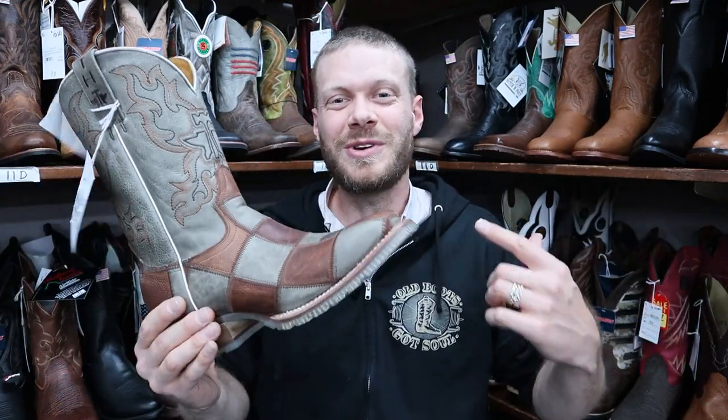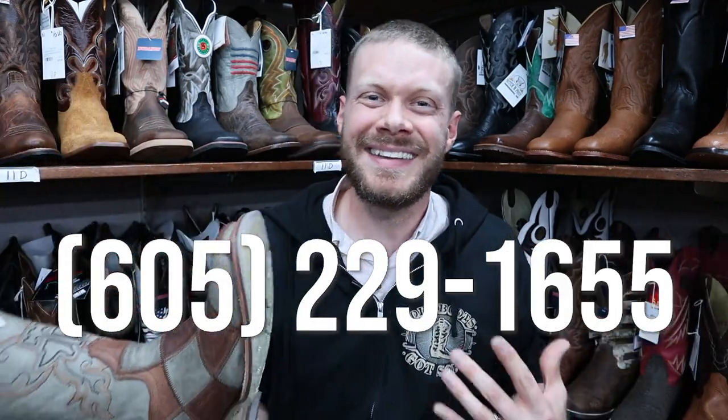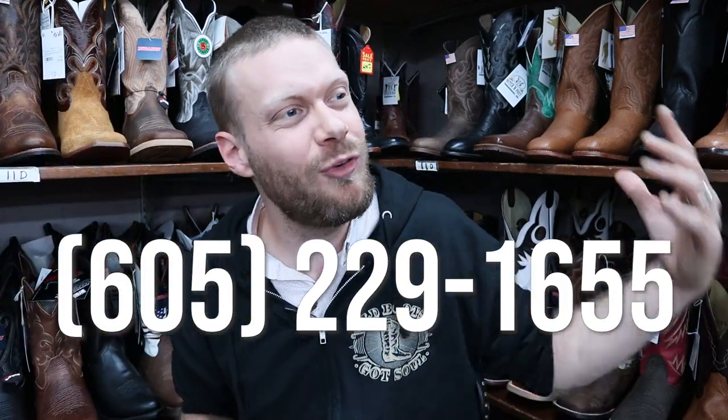Thank you so much for watching today. You can order these boots from Hitchin Post — all you've got to do is call or better yet stop in here in Aberdeen, South Dakota. The store is so beautiful and so big — they've got 14 different brands of boots here, and that's just the brands; they've got lots of styles too. It's incredible. Stop in if you're ever passing through, or if you're nearby make a day trip out of it, because you're gonna be here a while.